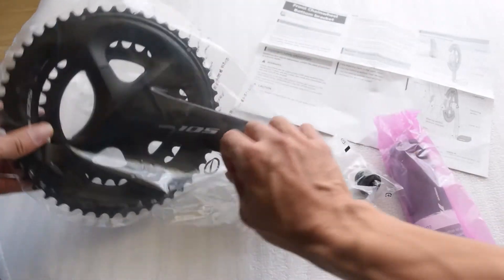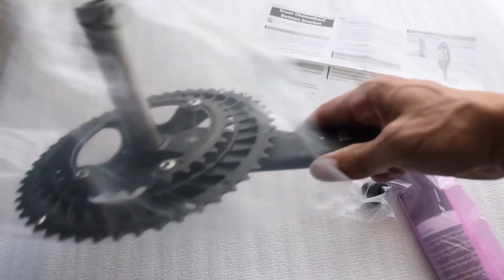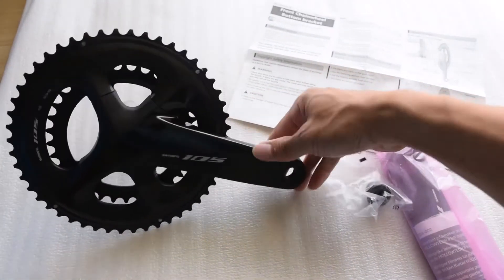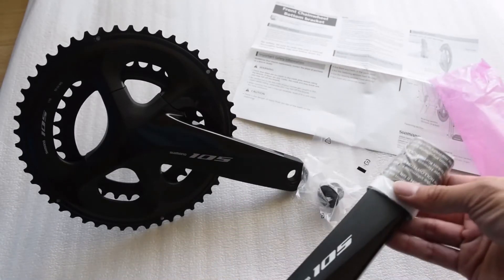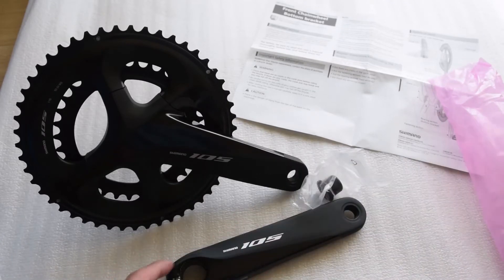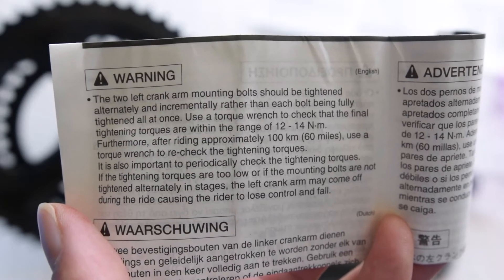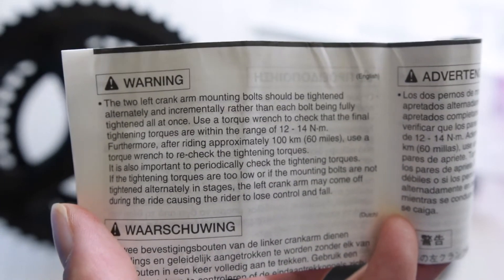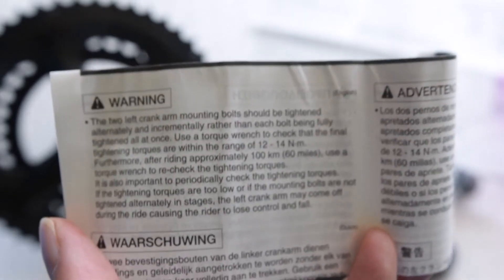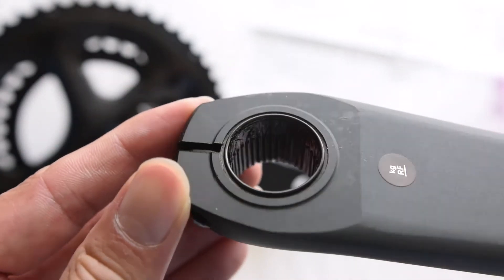Here are the contents of everything included except the box. I'll take out the crankset and left crank arm and place them on my white bag. There's also a torque spec sheet — in multiple languages it says to use torque readings of 12 to 14 Newton meters on the left crank arm bolts, and then check again after 60 miles.